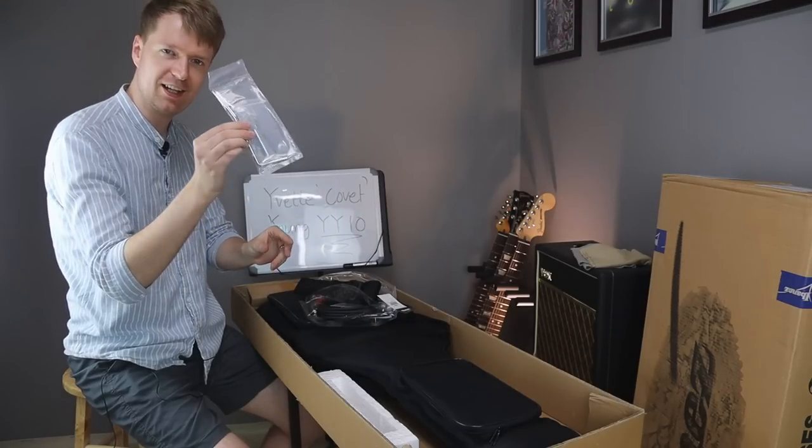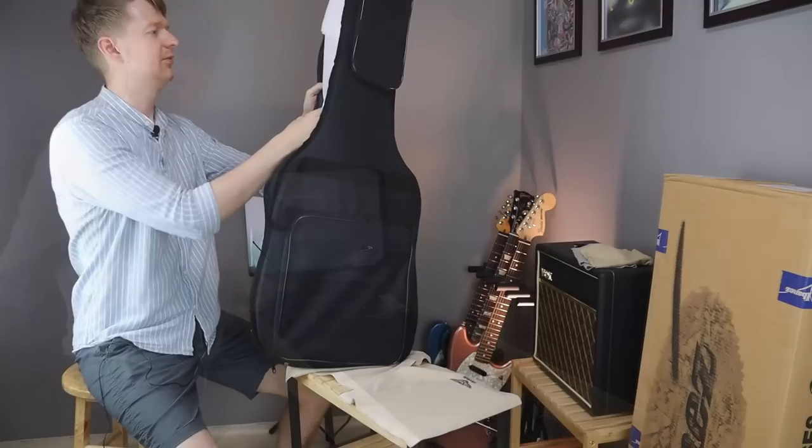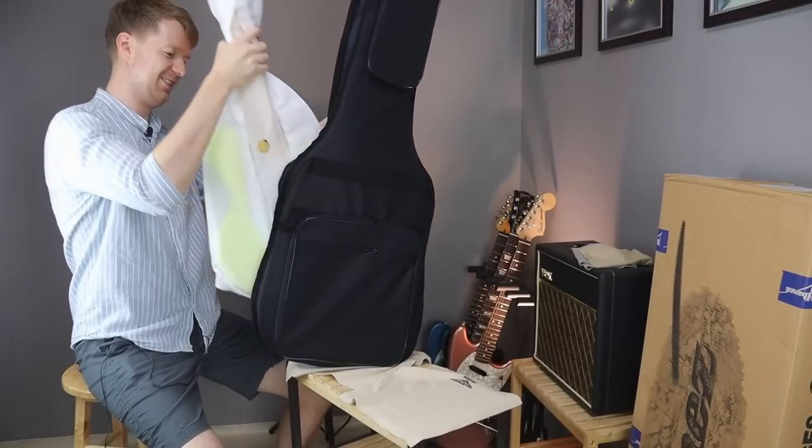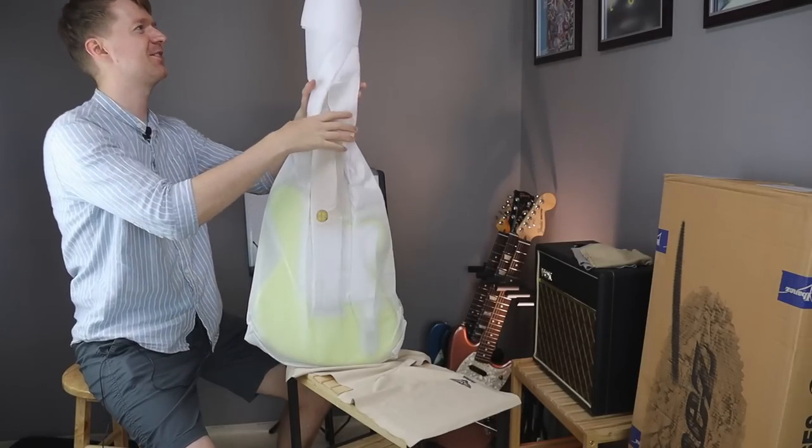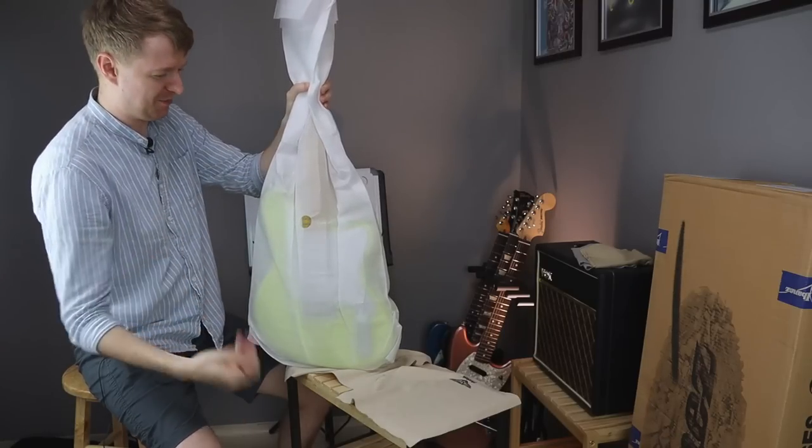Got the wiggle stick and the allen key — I'm going to need those. Wow. Now that is... you can see straight through the case, through this dust covering, how bright this thing is going to be.